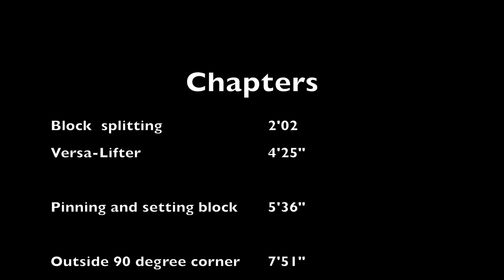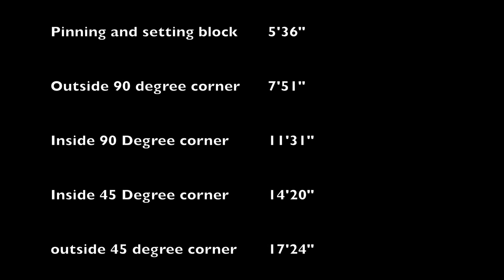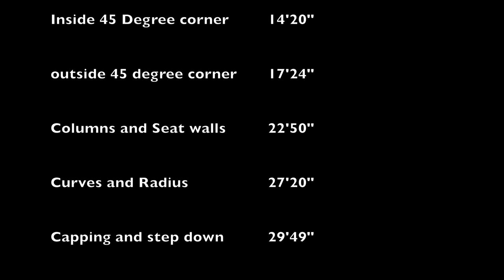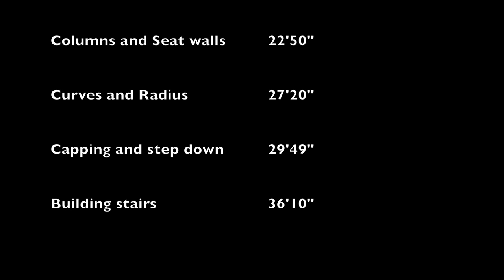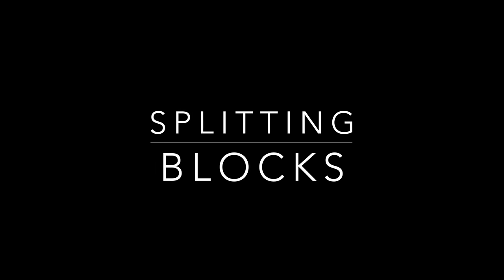Since this is a longer video, I've broken it down into different chapters. I'm going to put a black screen before the start of each chapter so that if you're out in the field and need to jump to a certain segment, you can use these timestamps or just look for the black lines in the video and jump right to them.